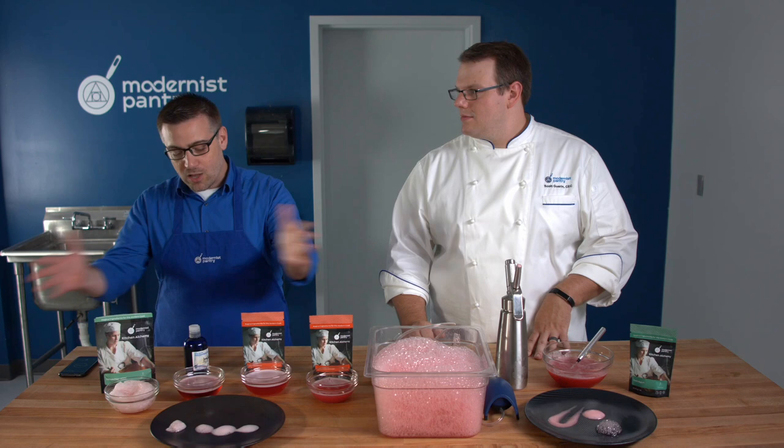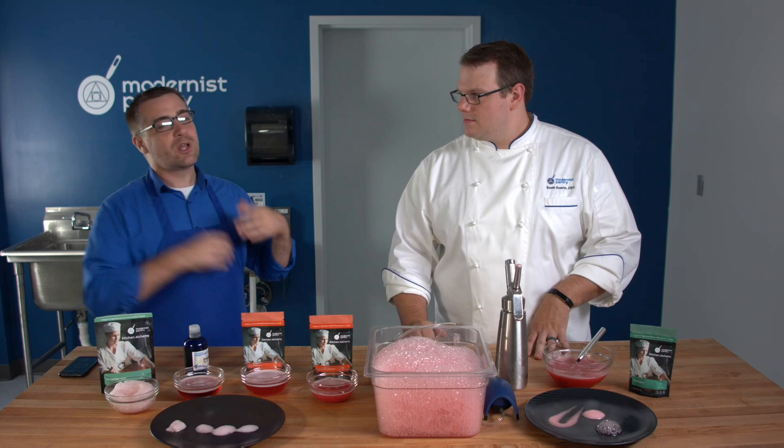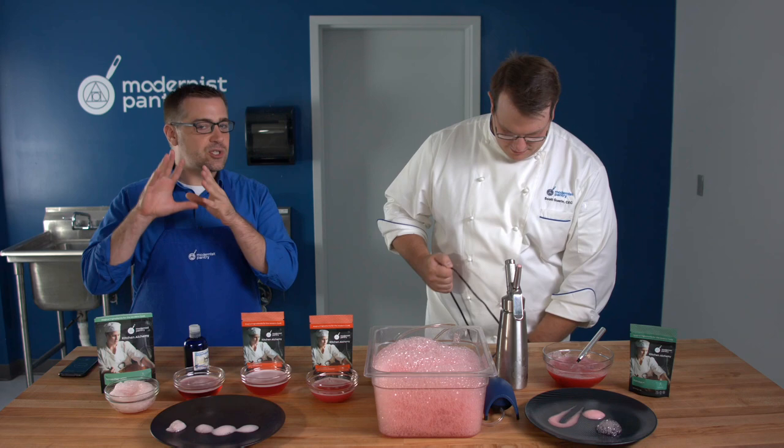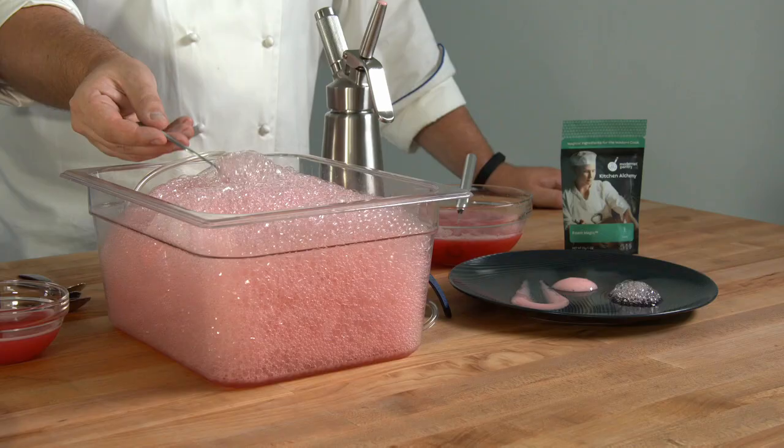You can get all of these ingredients — and the magic wand, whipping siphon, and magic air maker — at modernistpantry.com. If you do a lot of different applications, Polysorbate 80 is definitely something to have. If you're just looking to get into foaming, the thing on your shopping list should be Foam Magic. And now, 21–22 minutes in, it's still standing up — really amazing.